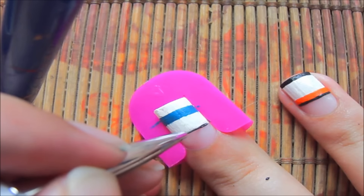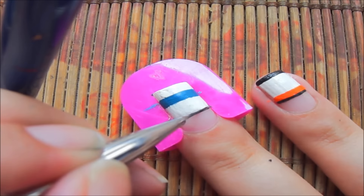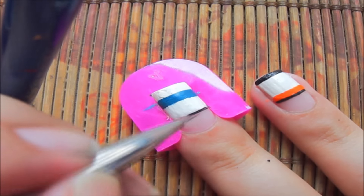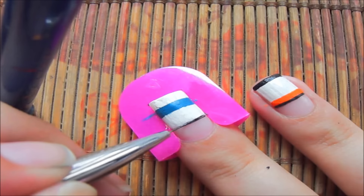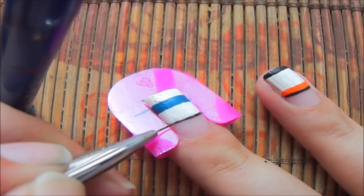Once you have made your desired stripe, now we are going to make a black stripe. The key is again to make a very narrow stripe first, and then we are going to make a broader stripe.